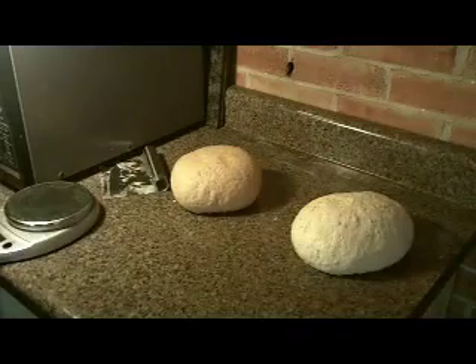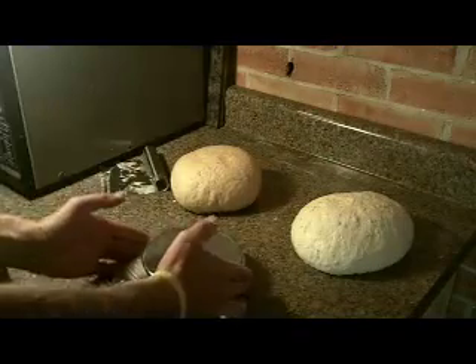Now it's time to weigh out one-pound sections of the dough. Do this with both the white and the wheat.